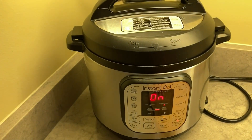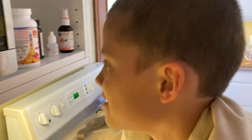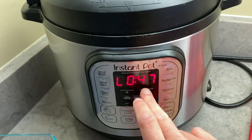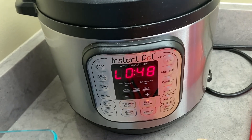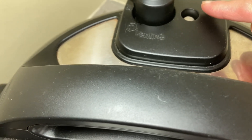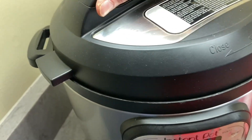And now what do we do? Now we just wait for the delicious. So this is an older Instapot — it tells us it's done because you'll see an L and it's counted up. It's 47 minutes past the time it actually finished cooking, so it's completely pressure released. I know that because the lid easily turns, but also you can see this little thing is down — it clicks down, comes all the way up and locks when it's come to pressure, and then goes back down when it's released. So we do the opposite of what we did to close it.